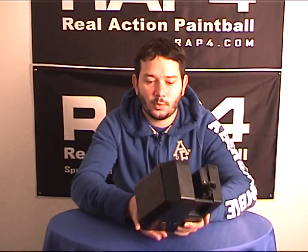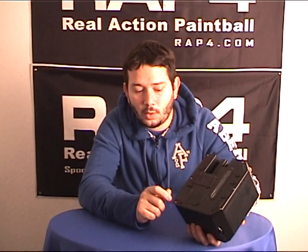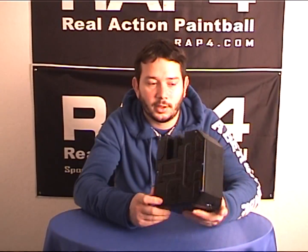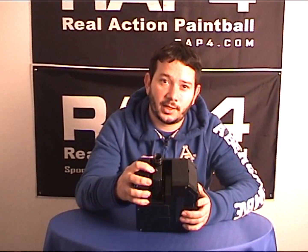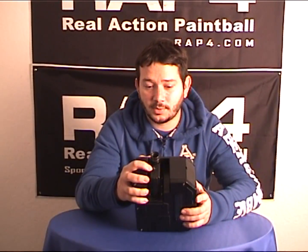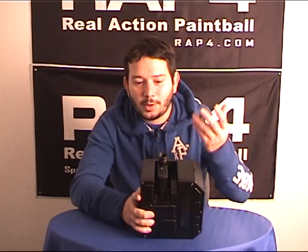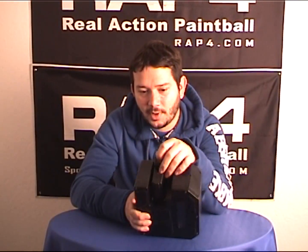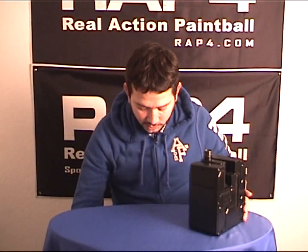Before you use the Box Magazine once it's full, before you insert it into the marker, you want to have your on/off switch in the off position — or else the Nolis drive sensor here will activate the Box Magazine prematurely. Even though the paintballs won't really be coming out because of the detent, it'll still be activating it and could cause it to jam prematurely.